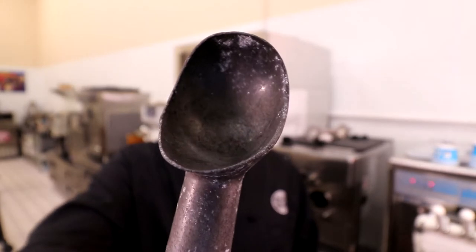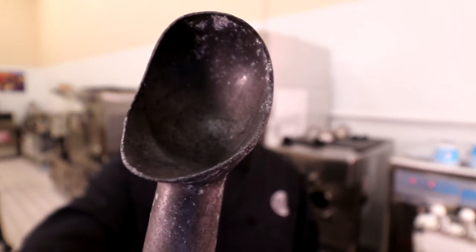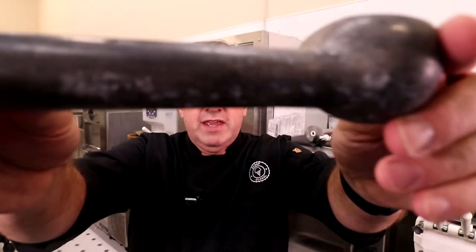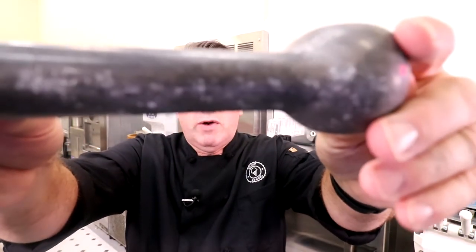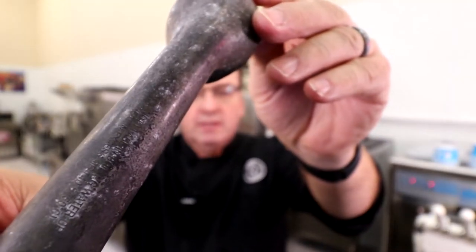I get this question a lot: what is this white residue on my scoops? And it's not only on the scoops — it's on the handles, it's everywhere. Look at that — that's a thumbnail right there. What that is is basically the blend of alloys used to make these scoops reacting with some sort of solvent or cleaning agent.